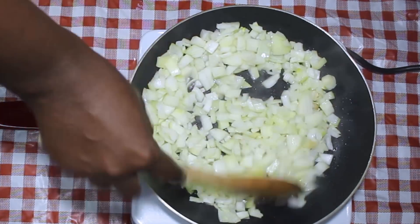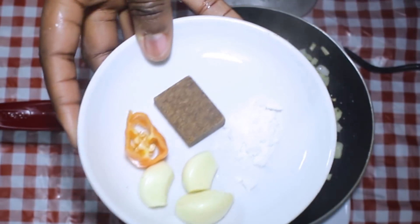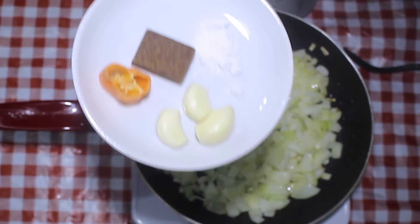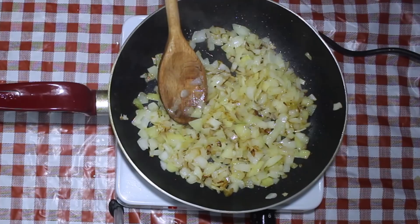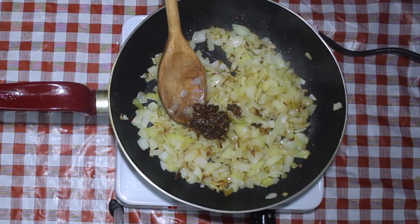This onion sauce is going to need some great seasoning. We're going to mash together some garlic, a jumbo cube, a little bit of habanero pepper for some heat, and some salt. This is what the garlic mixture looks like once you're done mashing it. Then you're going to add it into the onion and mix everything well.